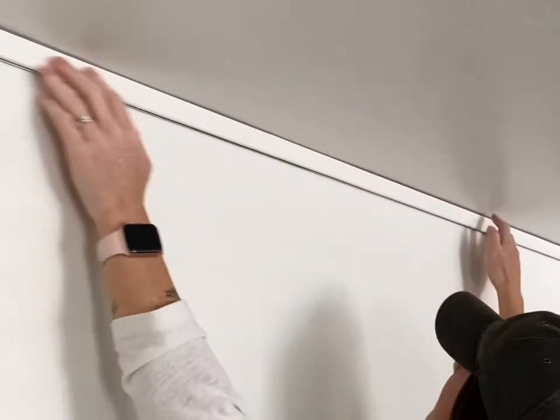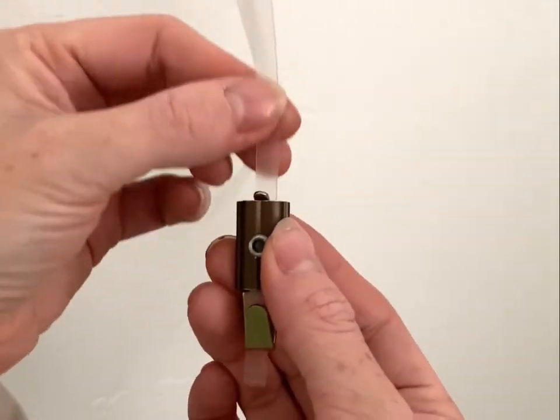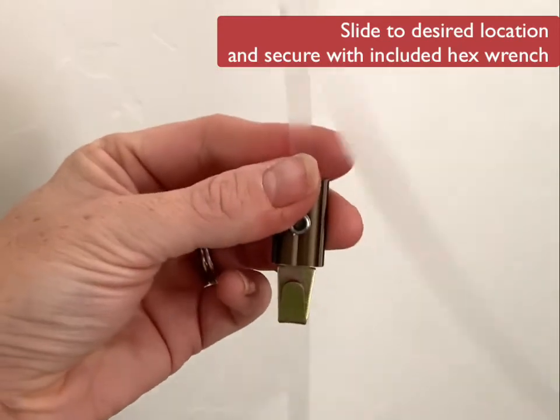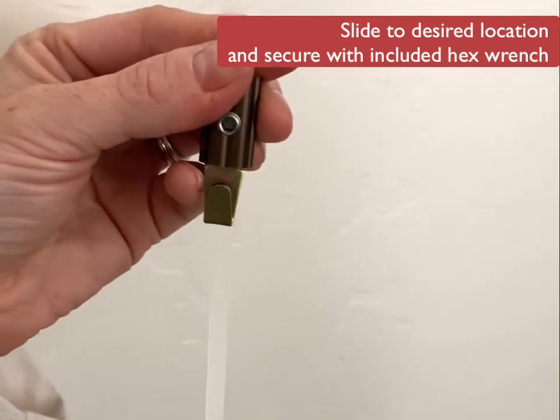Now that your track is secure, you are ready to insert your hanger into the track in an upward motion like this, and begin adding hooks. Insert the bottom of the clear tape into the top of the hook and slide to the desired location. Secure with the included hex wrench in your package.